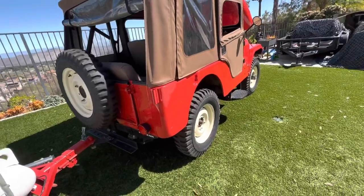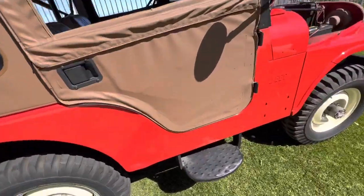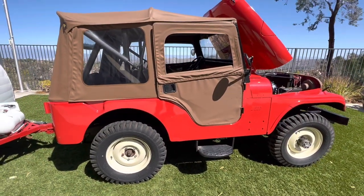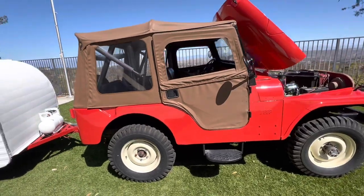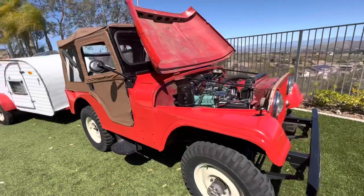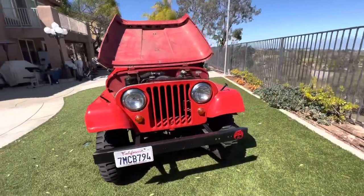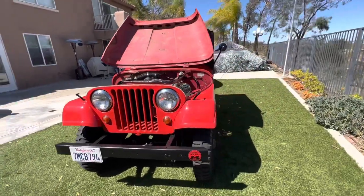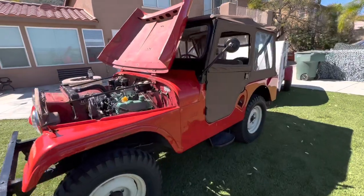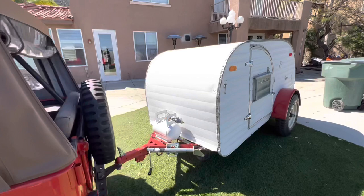LED lights, tail lights. It's got the original step on there — I didn't have the heart to take it off. I never took it four-wheeling, so it's always just been a grocery getter, cruise around town. I did take it to Amboy a few times. Trailer's a 1951 Scad.